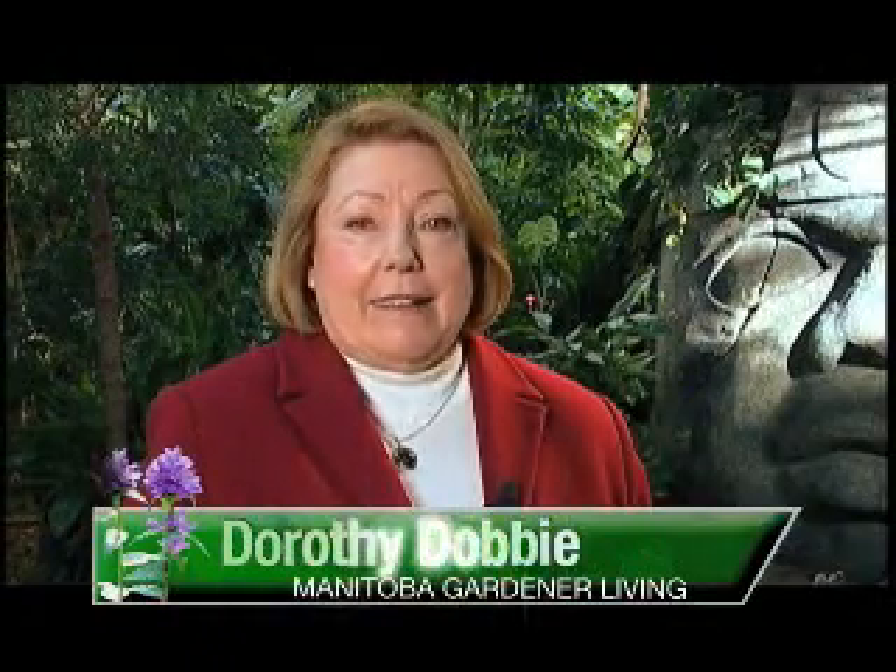Okay, so you've got this great amaryllis plant and it stopped blooming, now what do you do with it? Well, the answer is simple. Treat it like any other kind of house plant.